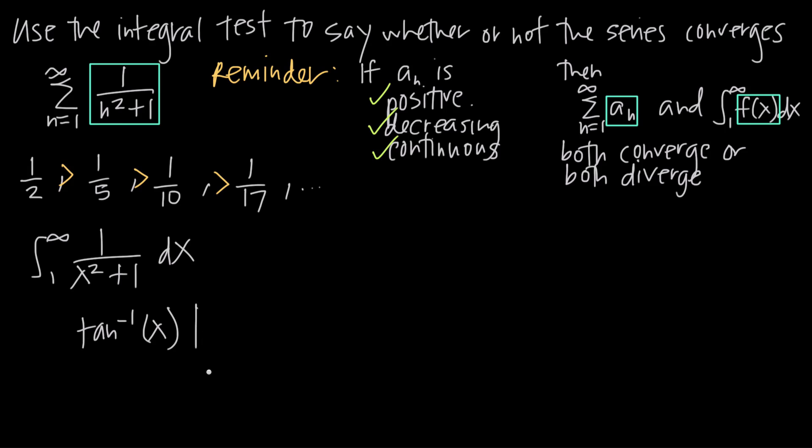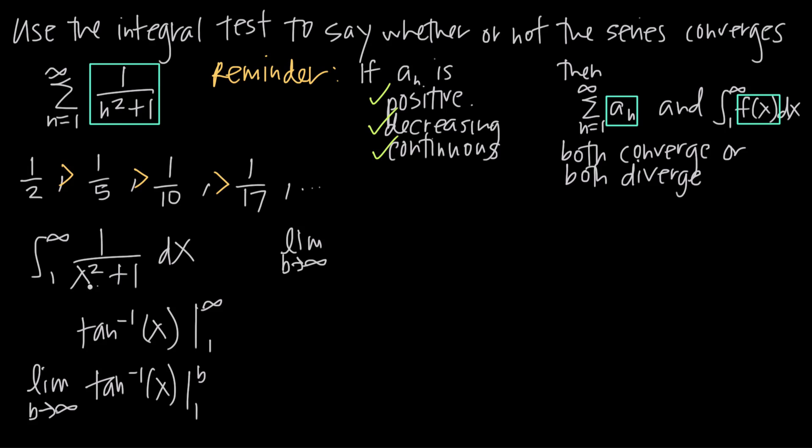We have arctan of x evaluated over the interval 1 to infinity. To be rigorous, we rewrite this as the limit as b goes to infinity of arctan of x evaluated from 1 to b. Then we take the limit as b goes to infinity, plugging in the upper limit b first to get arctan of b, minus arctan of 1 for the lower limit.